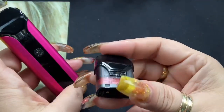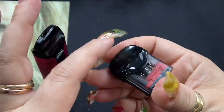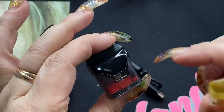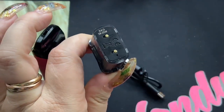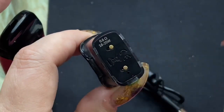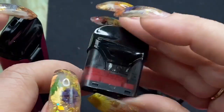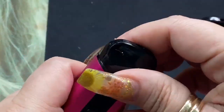This pod here is the 0.6 ohm direct lung, or restrictive direct lung pod. It has a min line right there and is very easy to fill. Those are your contacts right there. On the bottom it shows you the wattage and resistance, which I really like so that information is readily available and clearly viewable. These hold three mils of e-liquid and this is the 0.6 ohm resistance pod.